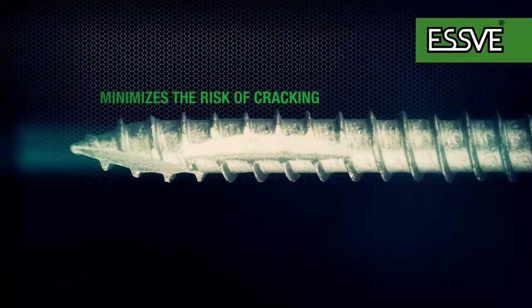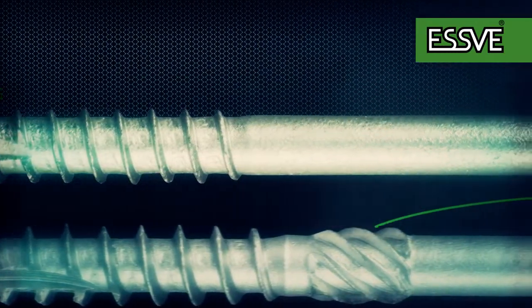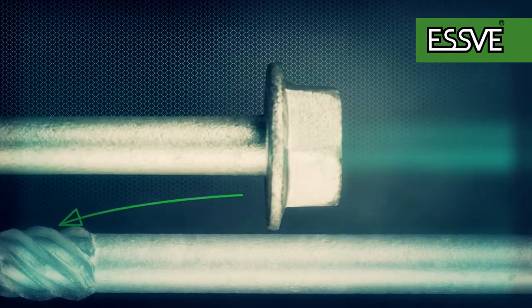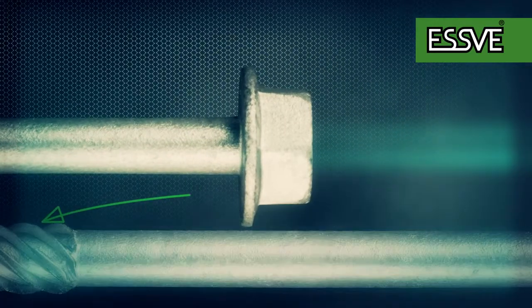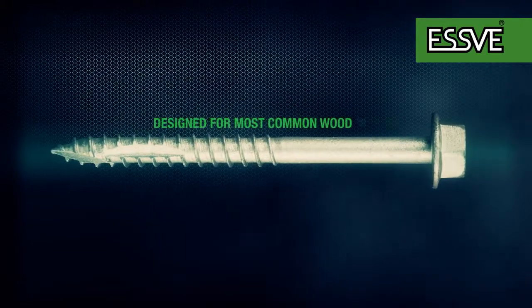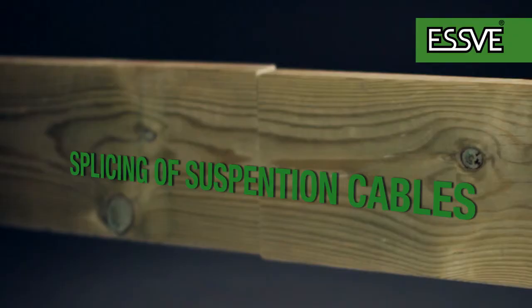Screws longer than 130 mm have an extra milling thread directly after the usual wooden thread, which further reduces drive-in torque when longer screws are applied. The hex wood screw with hex wash head is designed for most common wood materials.